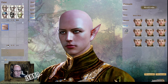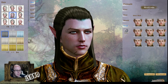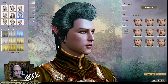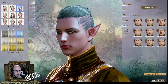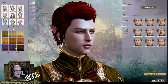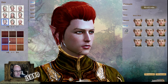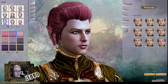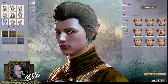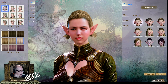You get the gist of the looks you can make for the male elves. And of course different hair colors — I can just show you the different hair colors quickly. There's so much customization in this game it scares me. Anyway, that's the males — we're going to go have a look at the females now. You definitely can do more with the female.